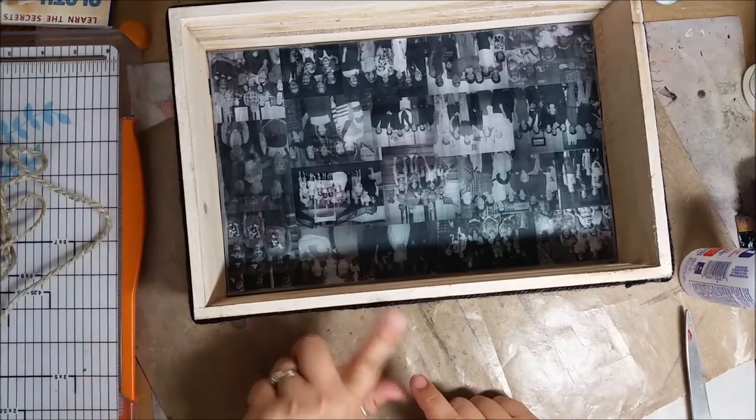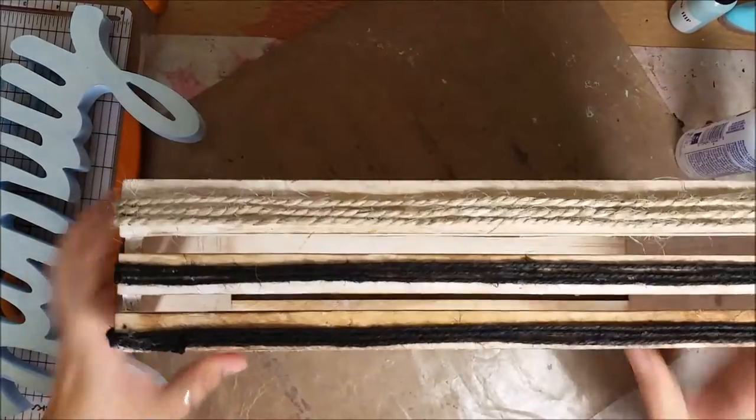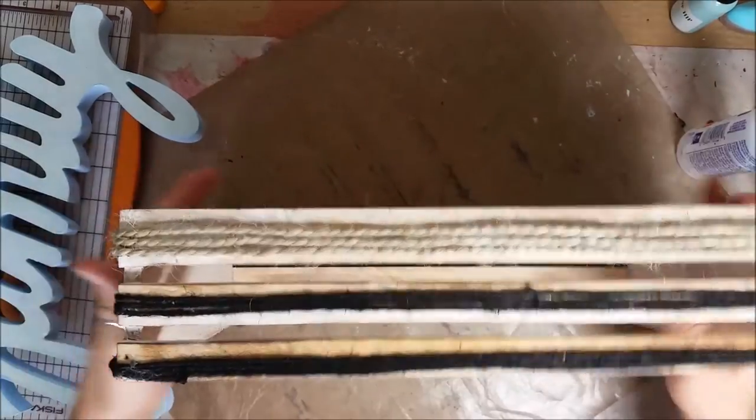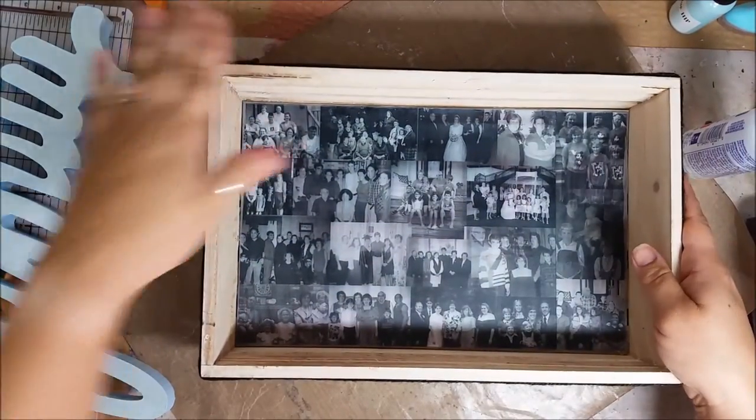Actually, I think I'm going to go two black and then natural at the bottom. I've let all the rope dry all the way around the edge, and it looks great — just a little something extra on the sides.